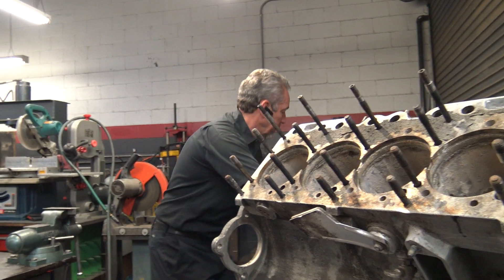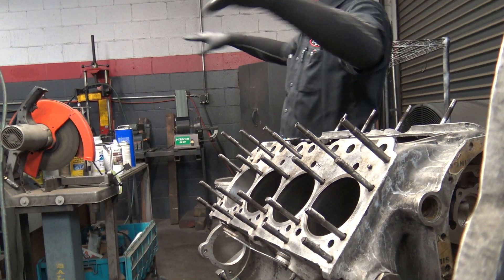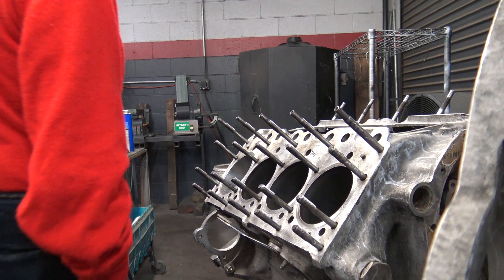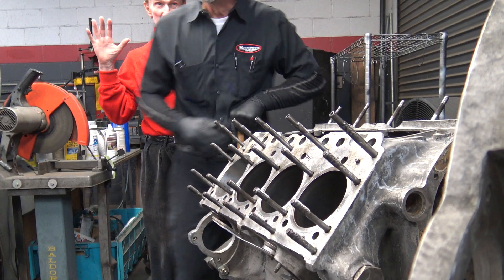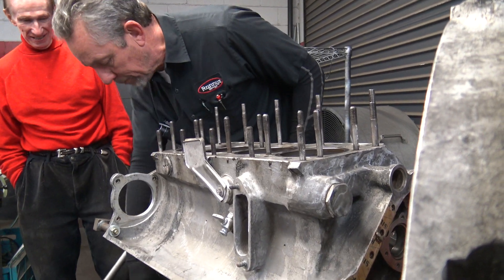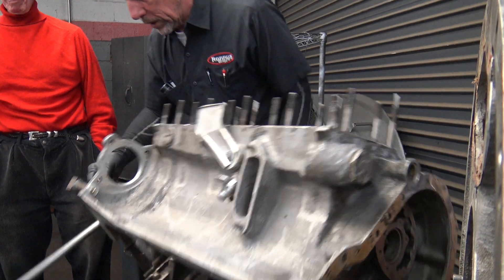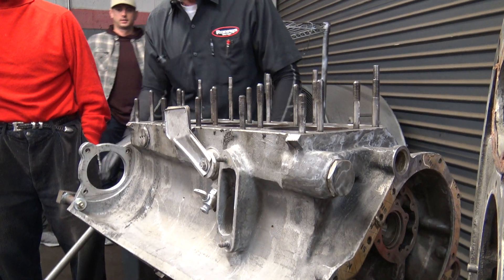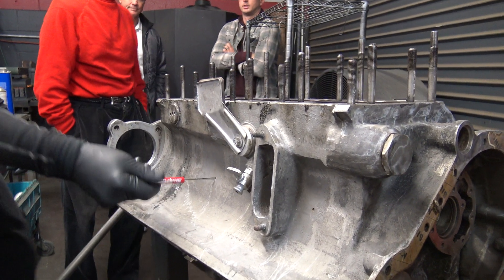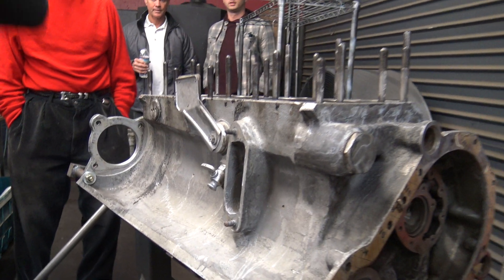I'll show you this other block here. The coolant leak was coming from a weep hole. A weep hole is this little hole right here — there's a little hole right there. There are four of them on each side and it had coolant dripping out of it, and it was on this end block right there.